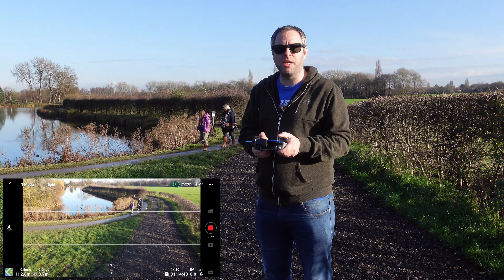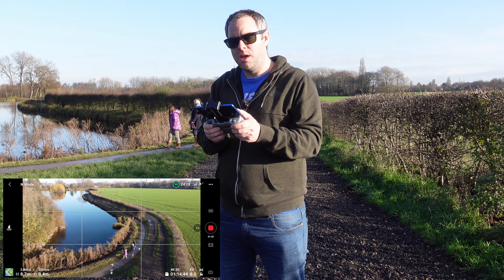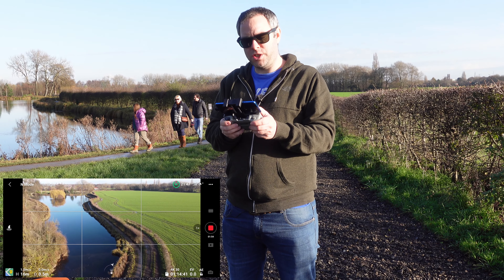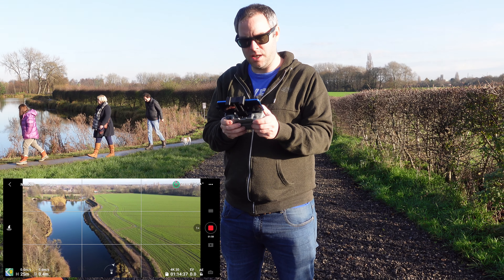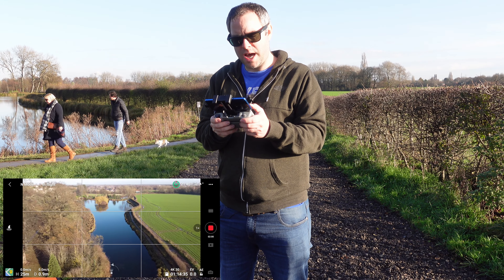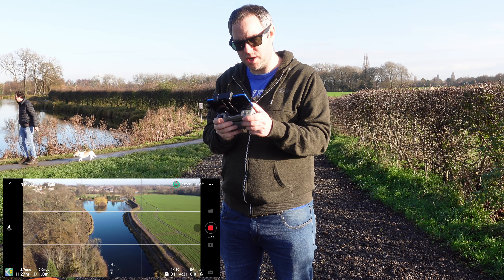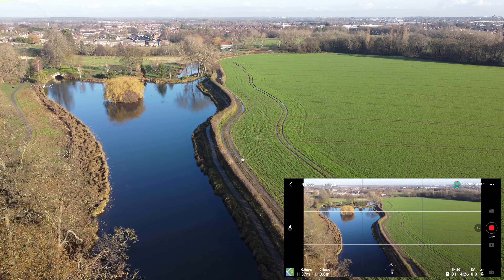Basically what we're going to try and do is fly this one around, and then we'll show you footage from the Femi and the Mavic Air — I'll try and sort of stick them side by side. I just want to go higher than the tree level here.